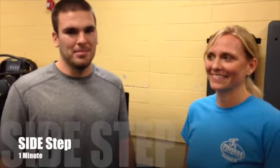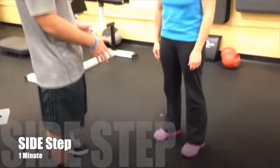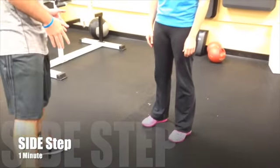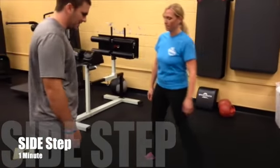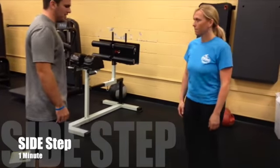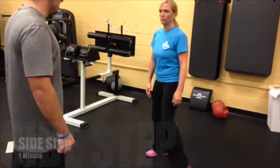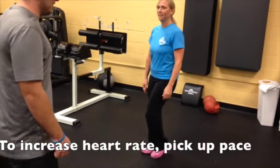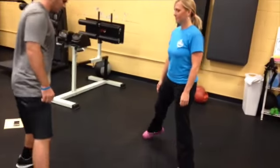The next exercise in MRC 1 is going to be the side step. We want to stand with feet shoulder length apart, and we want to just step to the side, bring it together, and step back to the other side. We're going to do this for about 15 seconds. If you want your heart rate up and it seems basic for you, we can go faster.